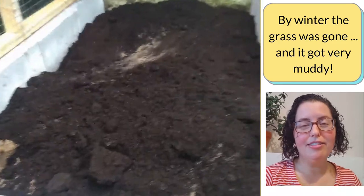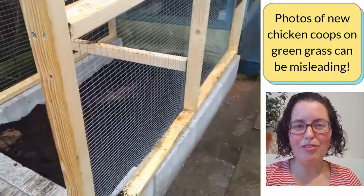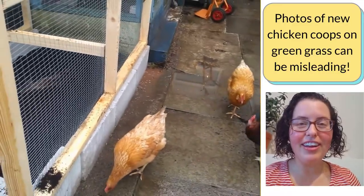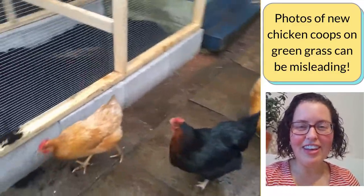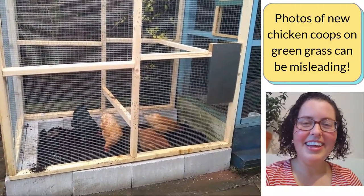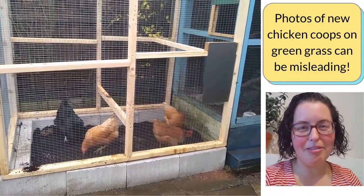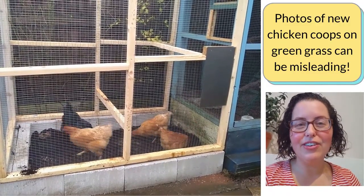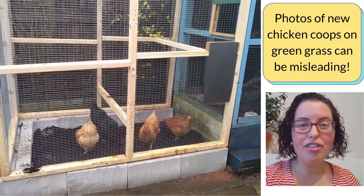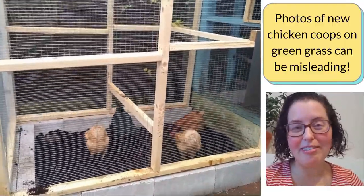We've all seen those pristine chicken coop photos online — the coop on a fresh green grass lawn, everything's new. Initially that was my photo too, when we got our coop and set it up in the first week. Those photos can be so misleading. Depending on the size of your garden and your lawn and how you set up your chicken coop, just sticking it on grass in a small garden could be a really bad idea — at least in our circumstances, because of our climate.